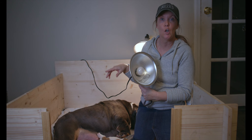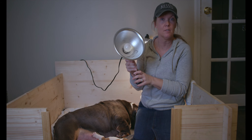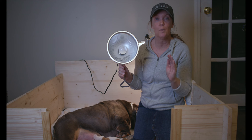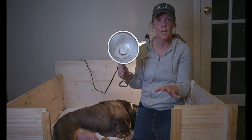We actually have two of these because this area is very large. Before, when we had a smaller litter and a smaller box, we had just one and it did the trick. A lot of you guys are confused because we said the puppies need to be at around 85 to 90 degrees for the first couple of weeks of their life.